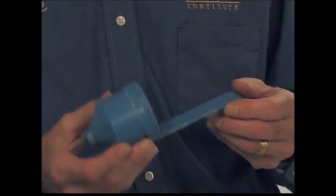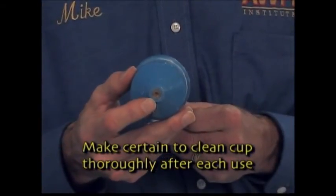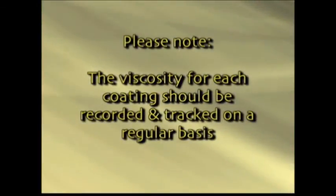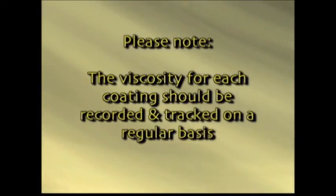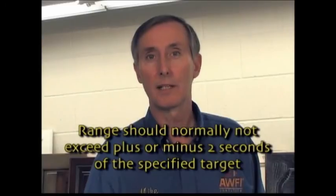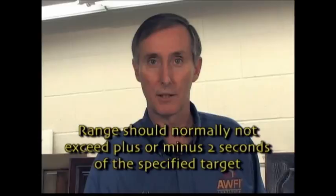The viscosity cup has a precision hole drilled into the bottom of the cup. This hole should never be distorted as it could affect your viscosity readings. The viscosity for each of your coatings should be noted and tracked on a regular basis. Although the viscosity range might vary a couple of seconds either way, a high viscosity or low viscosity that is out of range should be an indicator to the operator that there is a problem and the material should probably not be used.